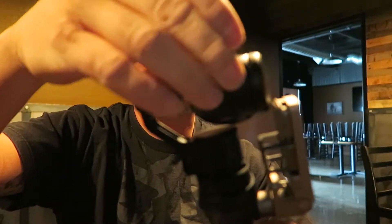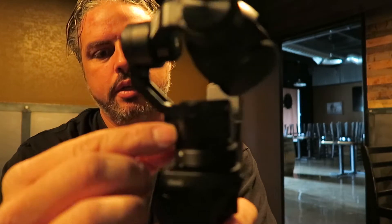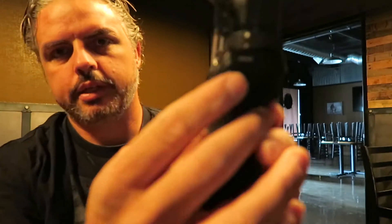You just twist each section to unlock it, and there's a little lock mechanism right there for the bottom gimbal. Once you turn it on, you'll see that it'll straighten right out. I'm going to turn it back off — that's the on/off button right there, just slide it down.